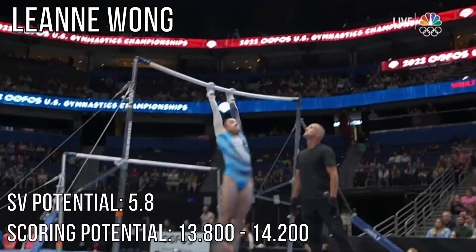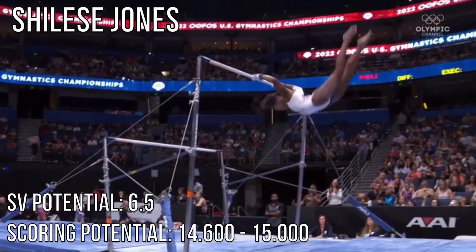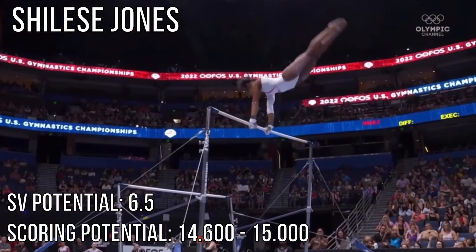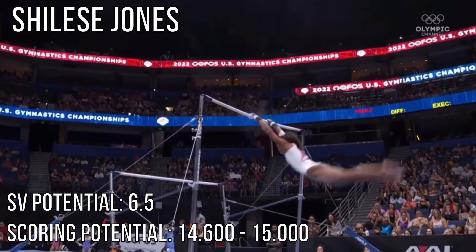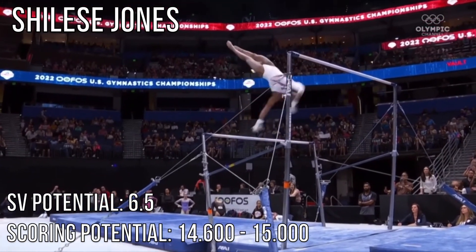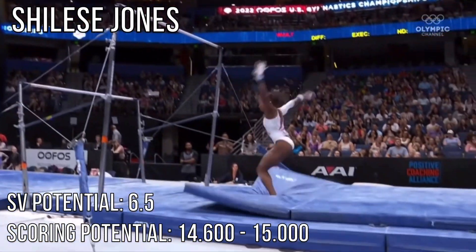Just the dismount right here — double out. Done in combination. Toe to handstand. Watch her fly here, down to the low — gorgeous. All three difficult skills, but combined to get the stand. Just the dismount — double front.